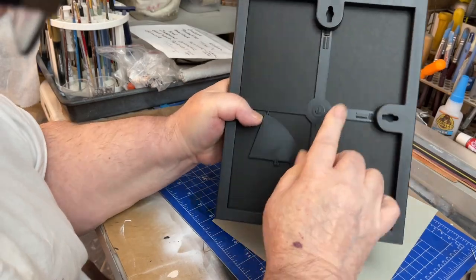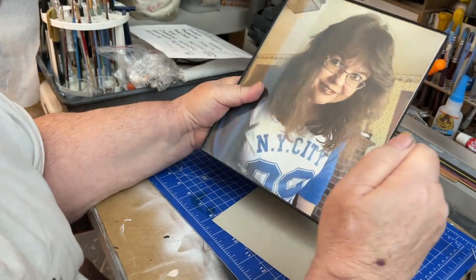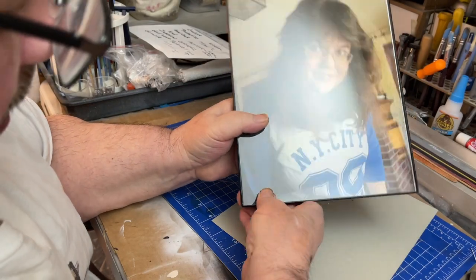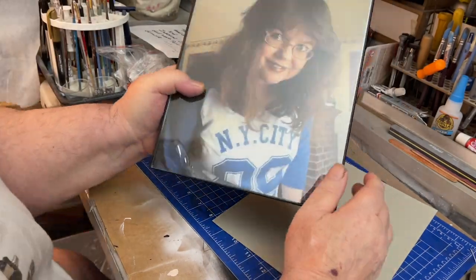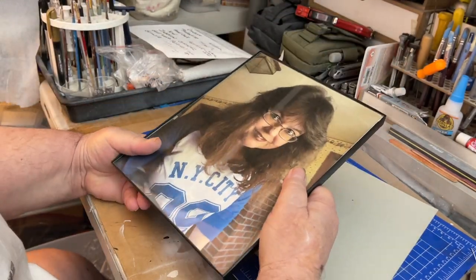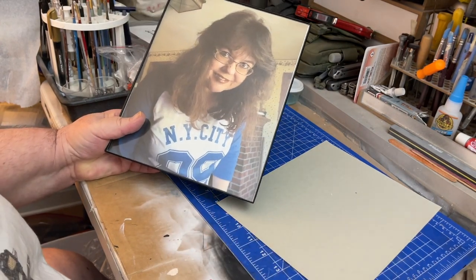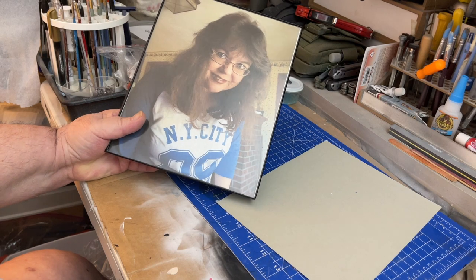That's what I wanted to show you today. There's the hook up there — put a screw or a nail in the wall and hook it up. And that's my wife in the photo. Thanks for watching, have a great day. If you have any questions, let me know in the comments below, and we'll see you next time. Bye for now.